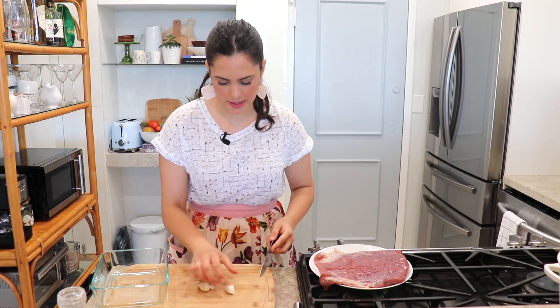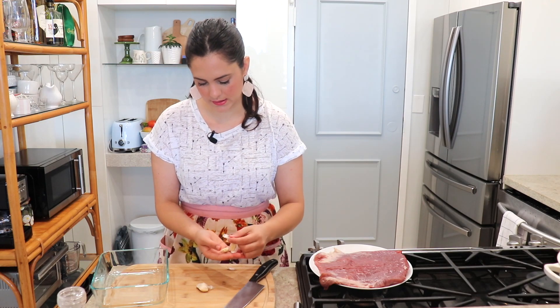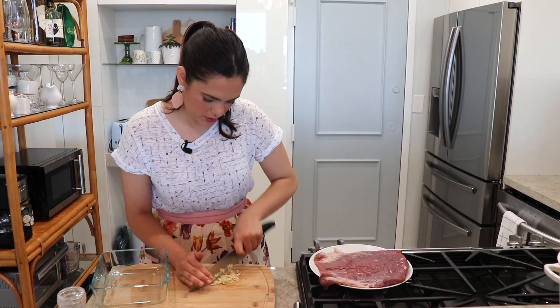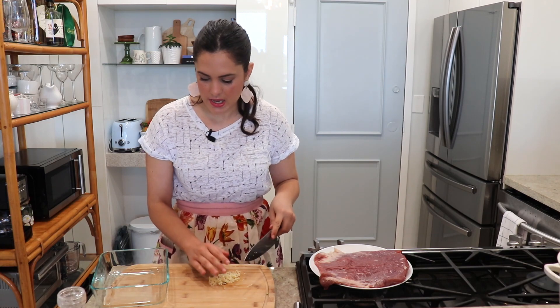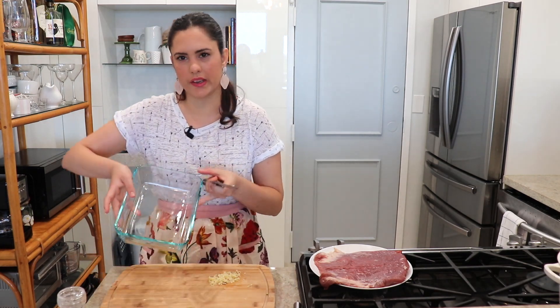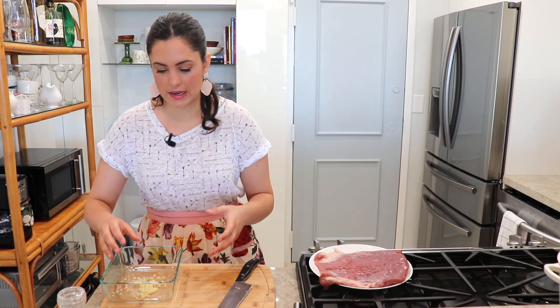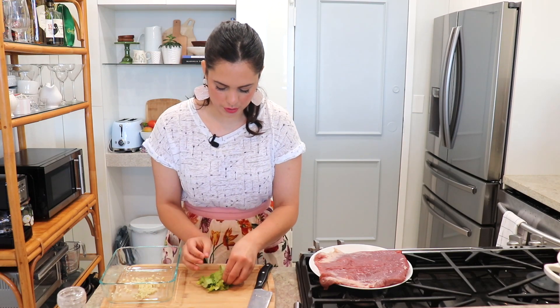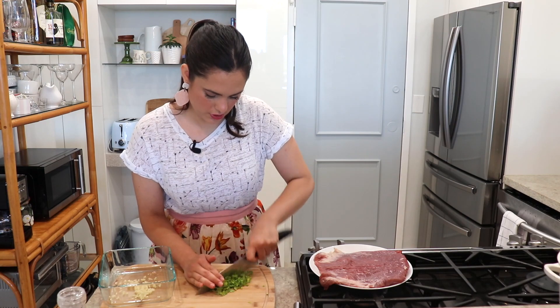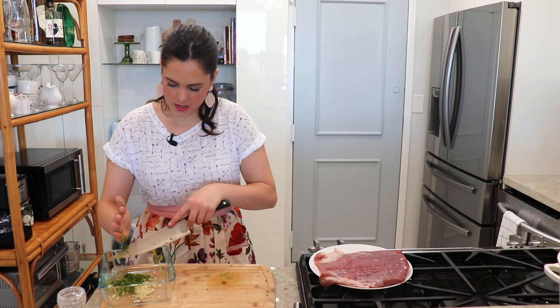The first thing I'm going to do is work on my marinade. I'm simply going to mince some garlic — this is looking great, very well minced — and transfer it into a shallow dish. I personally love to marinate my meat in a shallow dish; I find it marinates so much better. You can also do it in a Ziploc bag. Now I'm going to chop my cilantro and add that in as well.